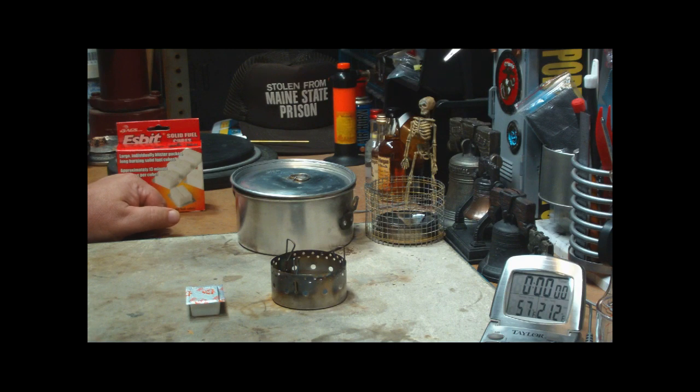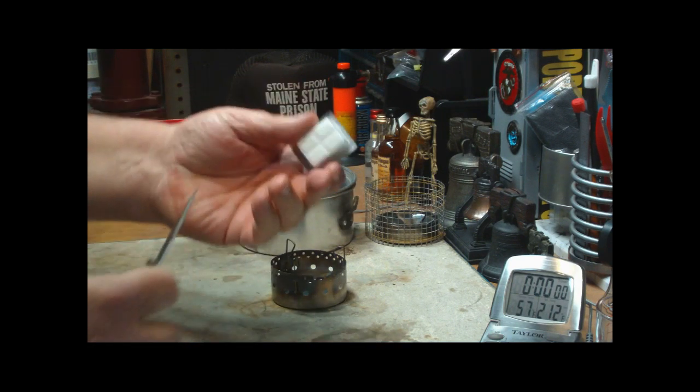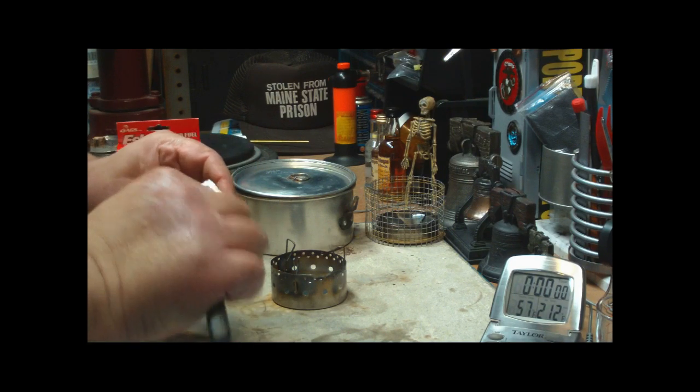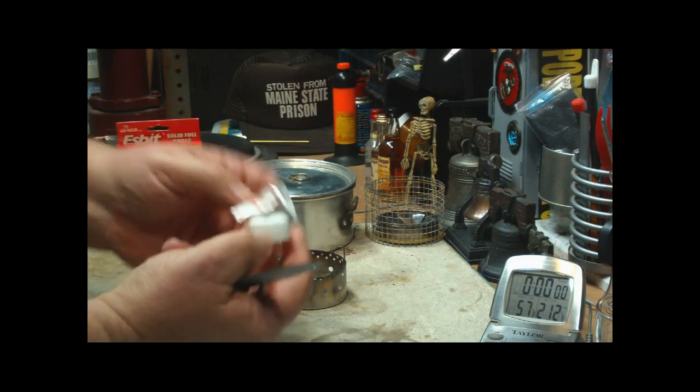Please excuse my throat, I seem to have a sore throat for some reason. What I'm going to do is use a full cube of ESBIT. That's supposed to last for about 13 minutes. Take that out of the package — that's one of the nice things about ESBIT: they come individually wrapped.